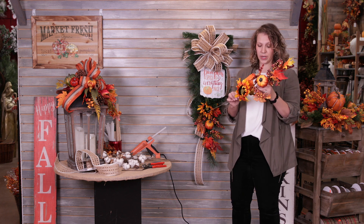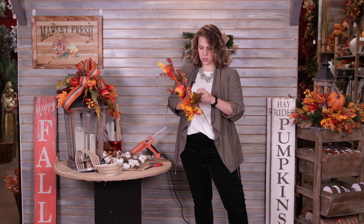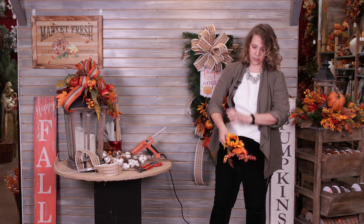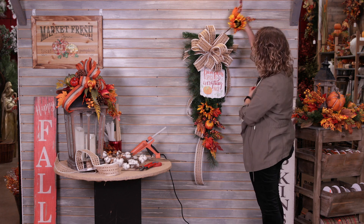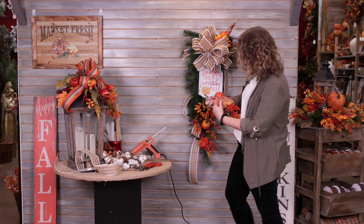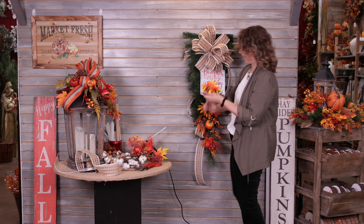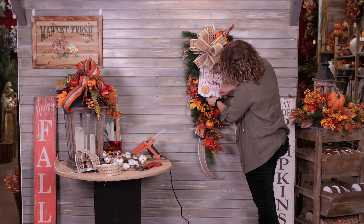I'm coming in with my second pick. Since it's so big, I'm actually going to cut it into two pieces — just find a natural break and cut there. I've got one with the cute pumpkin and another with the sunflower. I'll cut the stems down, add the sunflower up in this area, and place the pumpkin a little more over here since I have quite a bit of space. Once I've figured out where to put them, I'll glue them in place.